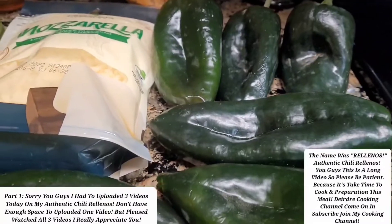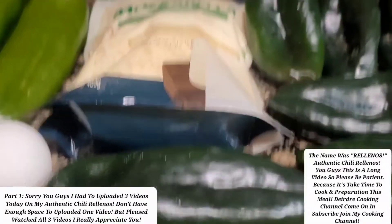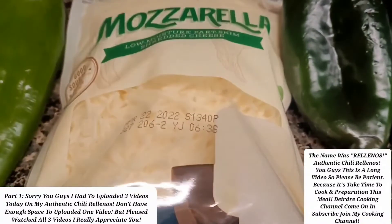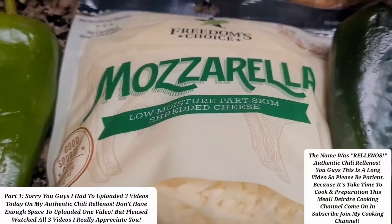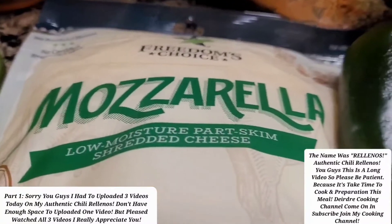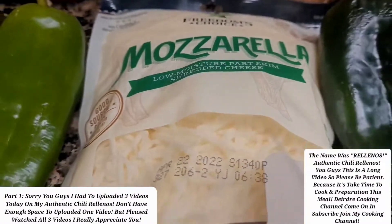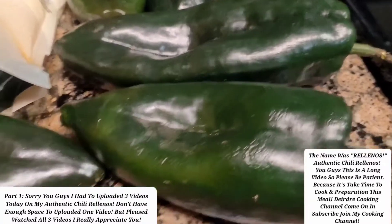I put it down in my description below. So this is all of the ingredients that you use when you stuff these peppers. Some people use the mozzarella stick and stuff, but the longer mozzarella cheese — it really doesn't matter. And plus, these are real big, so I'm using different kinds.